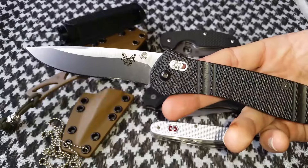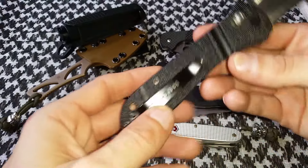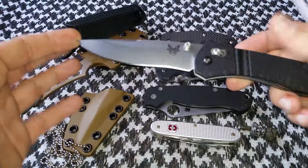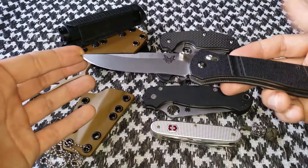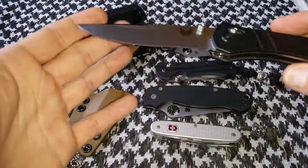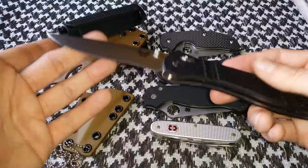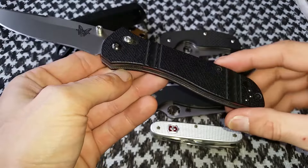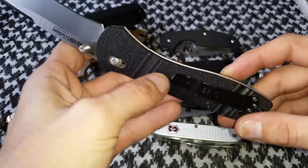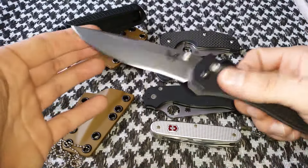Before I get into the five that you see before you, I'm gonna roll in some knives that I have carried this year but can't consider the most carried or most used knives of 2015, just because I haven't owned them as long. The first one being the 710 McHenry and Williams design by Benchmade — got this about three months ago roughly and have carried and used it. You can see a little bit of pocket clip wear.